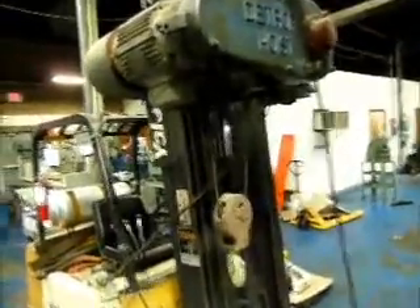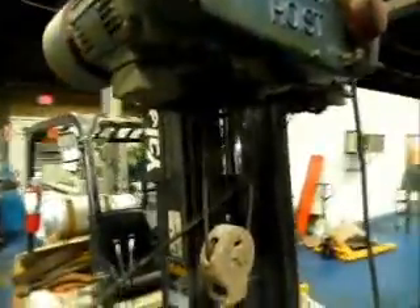We've got a Detroit hoist, two-ton. It's got 15 foot under the hook. It's wired 440, three-phase.